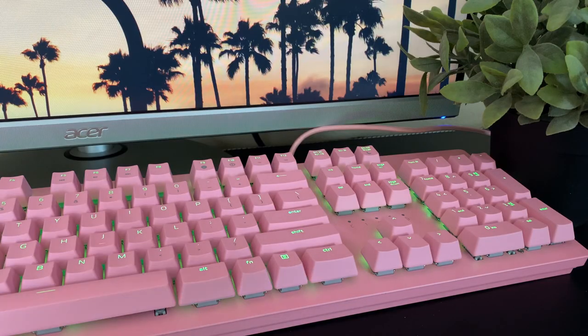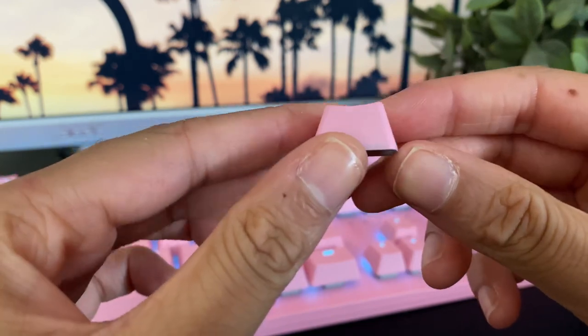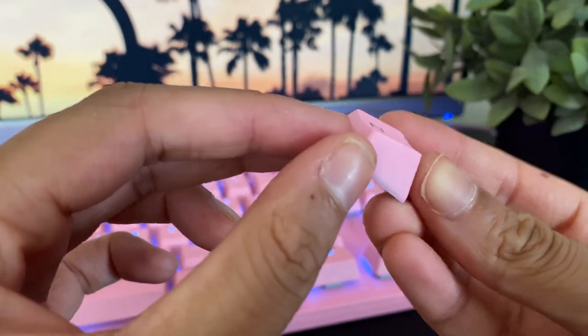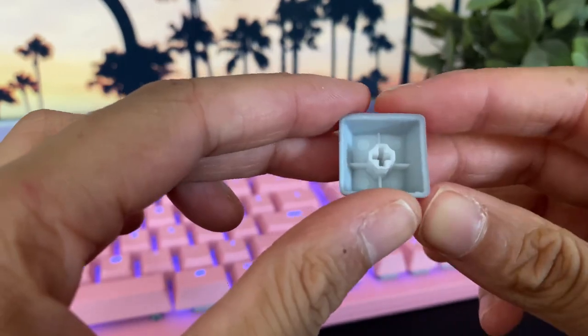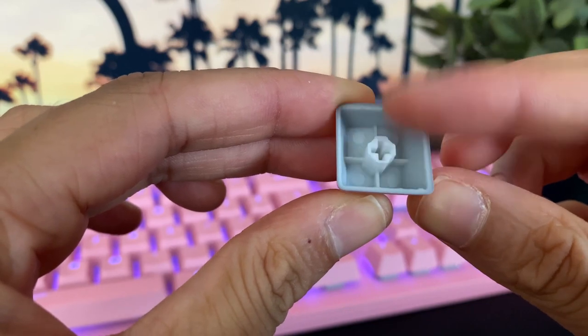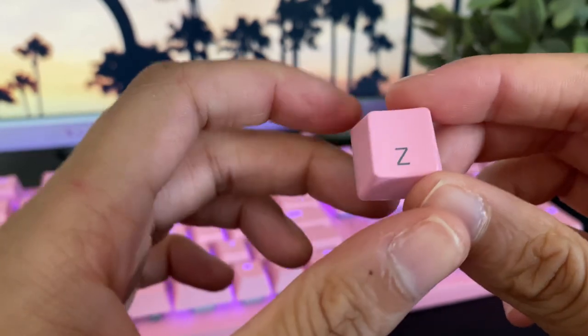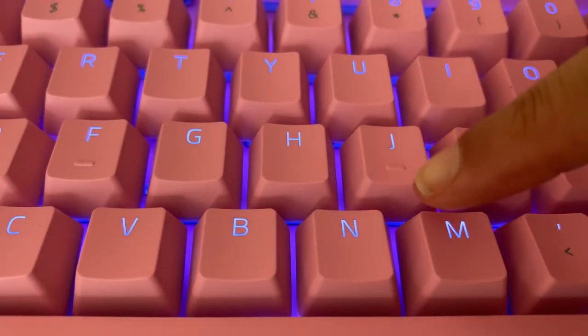Now for the keycaps. Despite the fact that they're made of double-shot ABS rather than PBT, I actually don't mind them too much because they do get the job done in terms of color and they sort of complete the look of the keyboard. So far I haven't experienced any greasiness or slipperiness as I type, so they are fairly high quality in that regard, and the shine-through in my opinion is great.